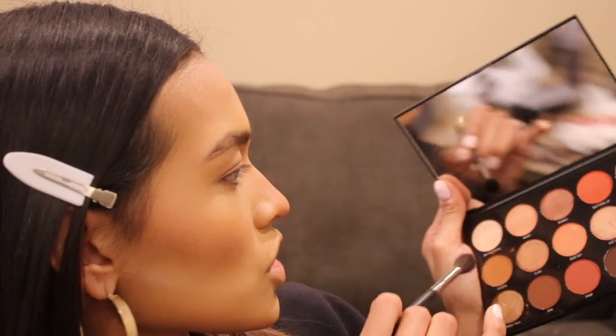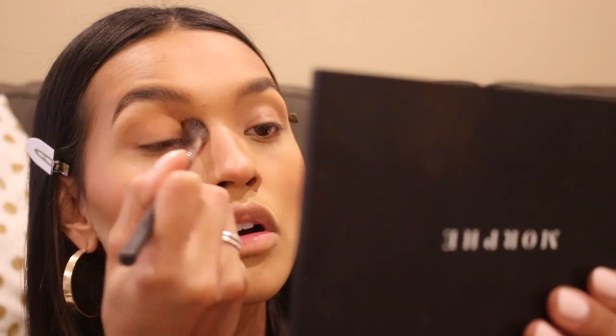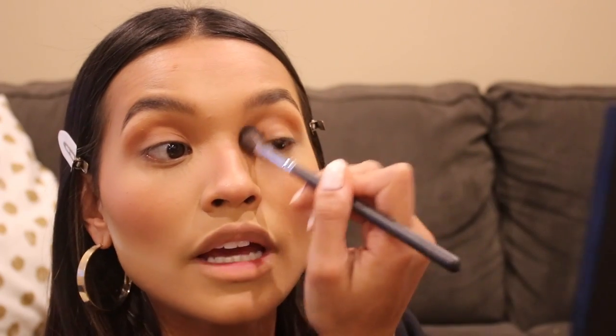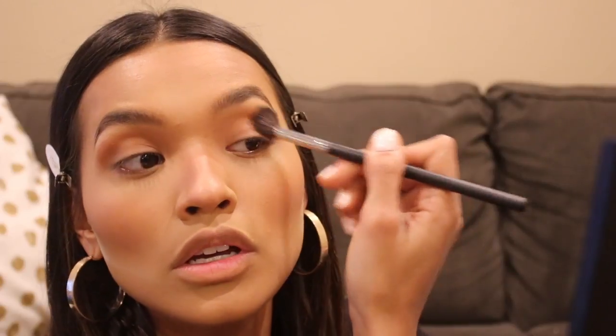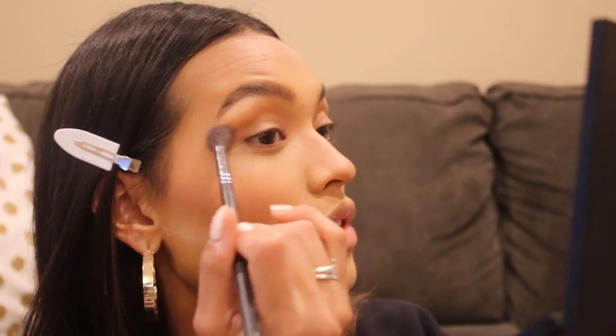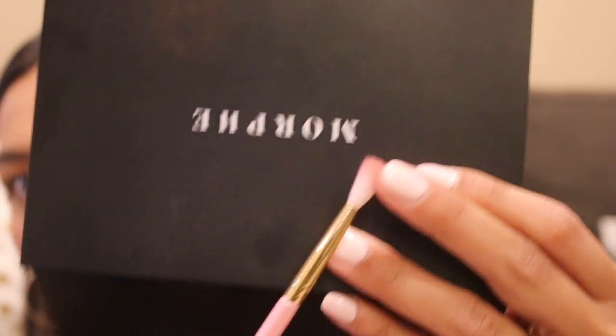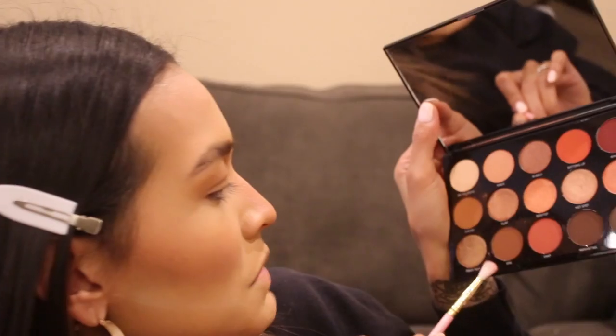I'm going to take this Morphe eyeshadow palette 15H — look how pretty. The transition shade right here is called Cheers. I just put this all over the lid; I think this is a really complementary color to the bronzer. I have this highlight I just bought and I want to use it on camera for the first time. I'm using the Morphe M504 — one of my favorite blending brushes. I got it in my Ipsy bag; it's like funneled but really fluffy up top, so it's precise at the same time.